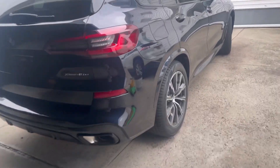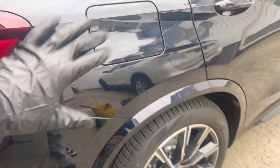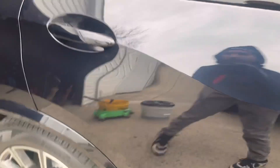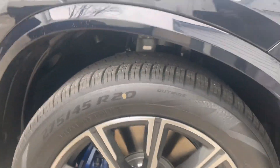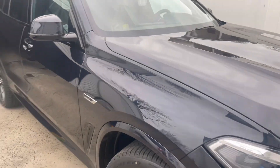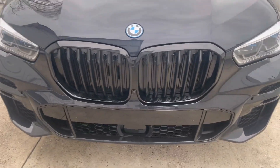Let's do a quick walk-around to show the condition of the vehicle. The paint looks and feels super smooth — there's just light dust, dirt, and debris. They did peel off the plastic and it looked like they left it outside for a couple of days, which is normal for dealerships. There were also some bird droppings, which were taken care of with rinseless wash last night.